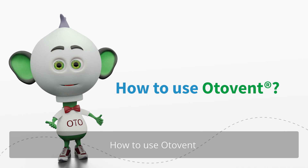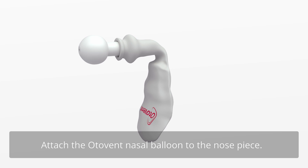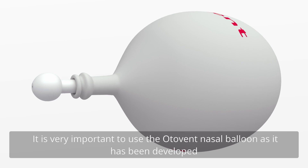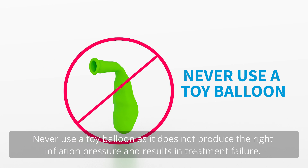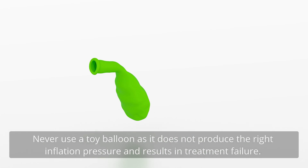How to use OtoVent. Attach the OtoVent nasal balloon to the nosepiece. It is very important to use the OtoVent nasal balloon as it has been developed for the purpose of equalising pressure in the middle ear. Never use a toy balloon as it does not produce the right inflation pressure and results in treatment failure.